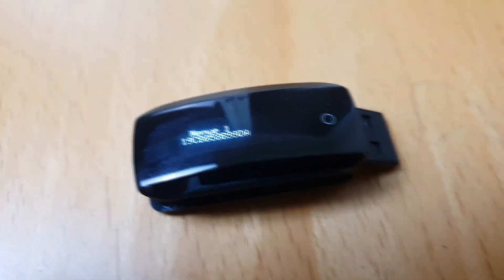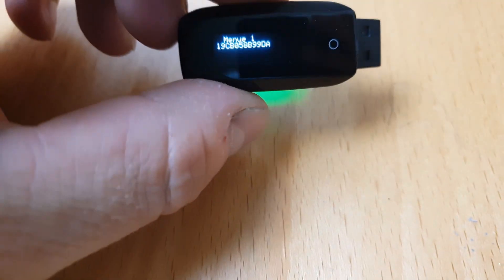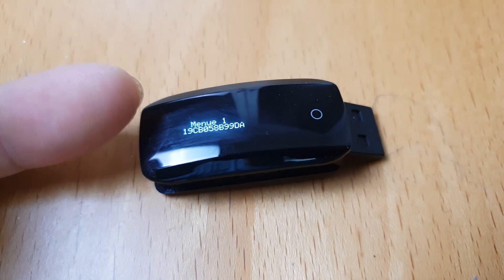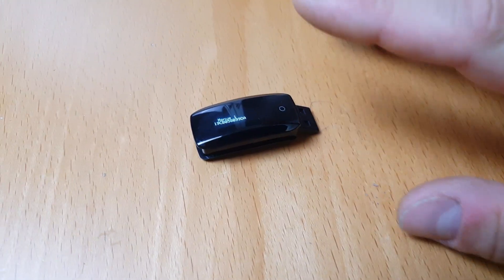Here you can now see the menu I programmed in via Arduino. This is menu one, and you can see the MAC address of the nrf52 chip.